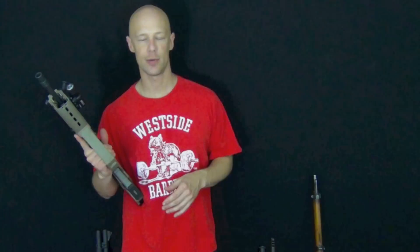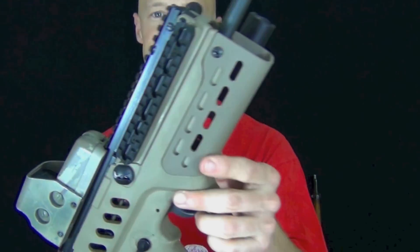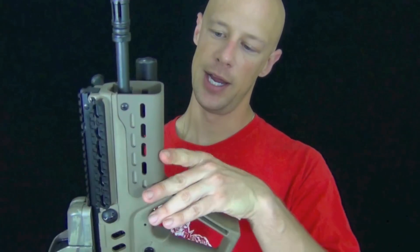Quick update on the Tavor torture test for those of you wondering — still running strong. We are still not having any malfunctions. I haven't cleaned it yet; I'm not normally a torture test guy, but I'm trying to see how far this thing will go because I've heard some pretty crazy feats from the guys on the forum. No cleaning, no lubrication, and no issues. We've also added the arc light and a cerakote color to match, and I really like the arc light — still going strong.